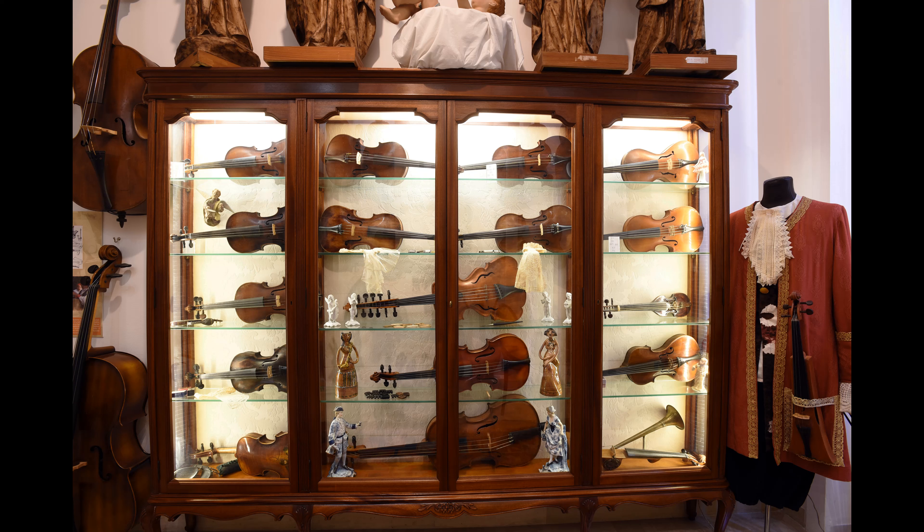At the center of the display case, there is a French viola d'amour built by Edouard Lobby. It has five playable strings and six resonating strings that pass under the fingerboard. Two are made of copper, two of steel, and two of gold.